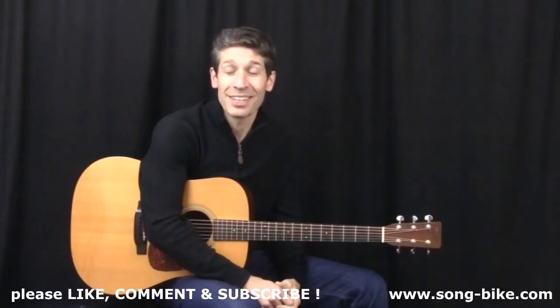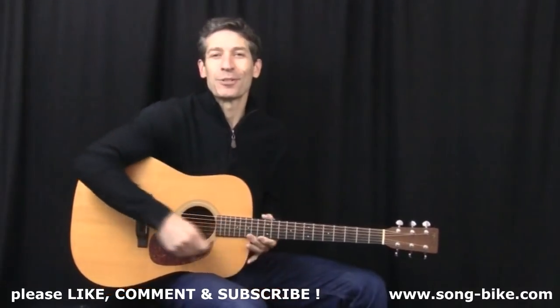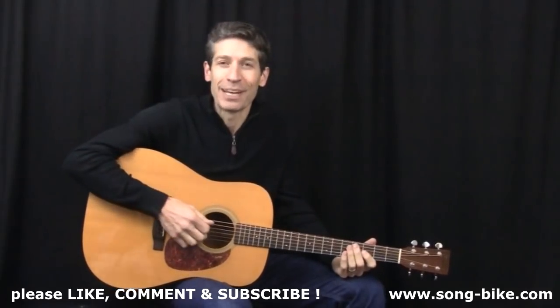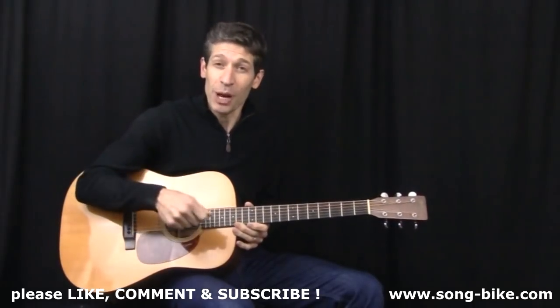16 Tons is a country classic and has a classic guitar riff at the heart of it as well, written by Merle Travis, recorded by lots of people including Johnny Cash. Of course, the big hit version was from Tennessee Ernie Ford. I'm going to show you how to strum your way through the tune.